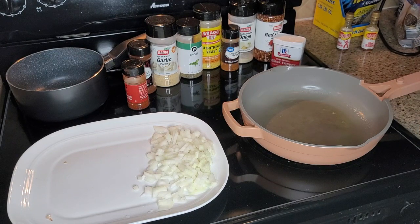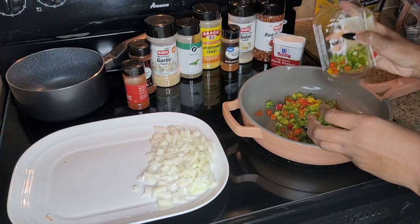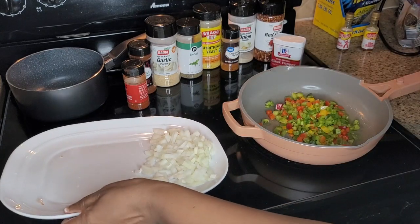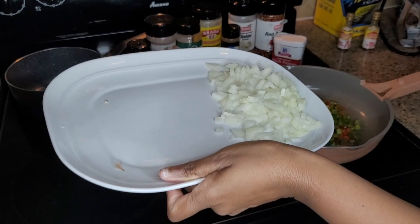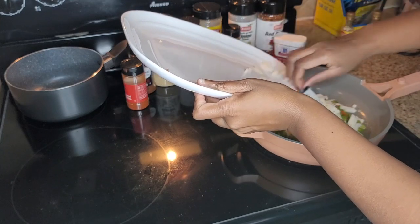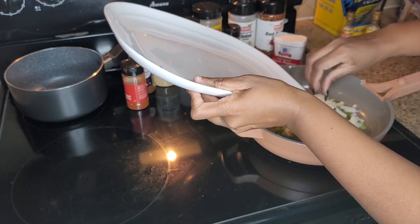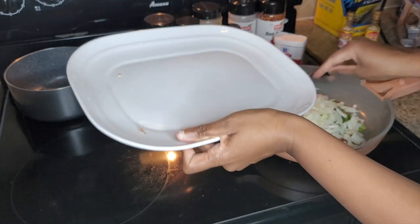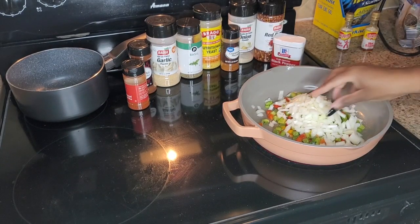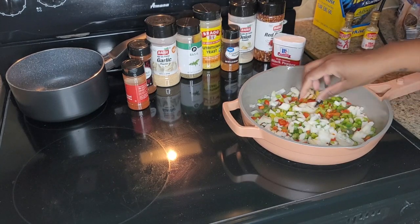First, before we even touch the meat, I like to put peppers. I was gonna cut the peppers up myself, but it was cheaper to get the pre-cut peppers. One bell pepper is like three dollars, but the pre-cut ones already in a package are only about two or three dollars and I get all the peppers I want.